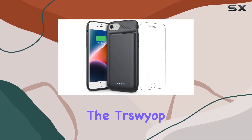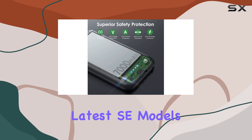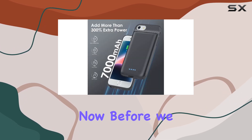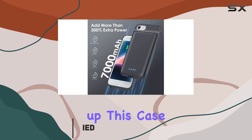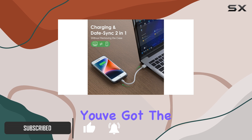Today, we're diving into the Triswiop battery case for iPhone 8, 7, 6, 6s, and the latest SE models. Before we get into the nitty-gritty, a quick heads up: this case is specifically designed for the 4.7-inch iPhones, so if you've got the plus models, this one won't fit.